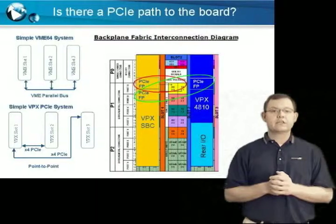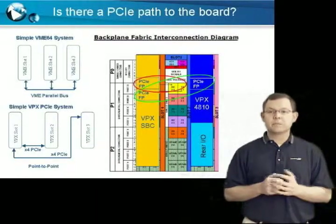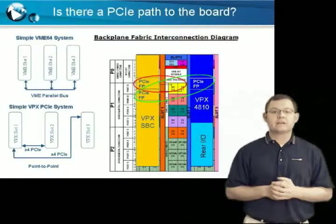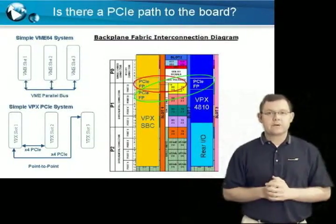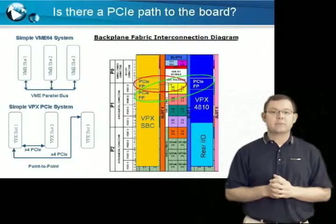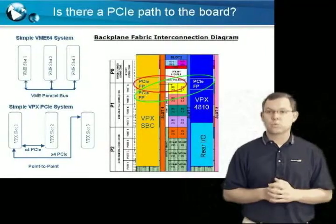Mapping out your connections is best done using good old-fashioned pencil and paper. First, find the interconnection diagram of your VPX backplane as well as the requirements of all your other system cards, then determine if you can get it all to work in the system. A simple example connection diagram is shown here. Further information on mapping the PCI-E routing and other topics touched on here can be found in Acromag's tech paper, 'Will Acromag VPX4810 Work in My System?'